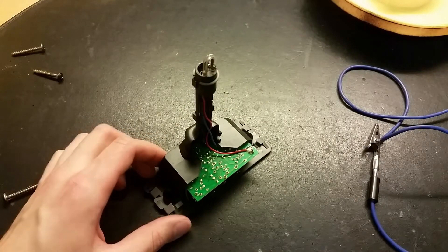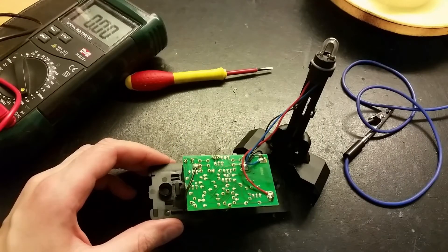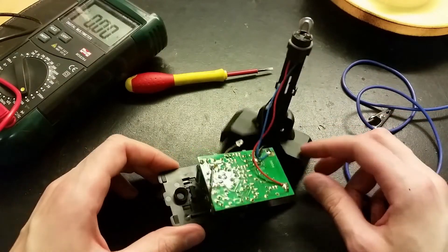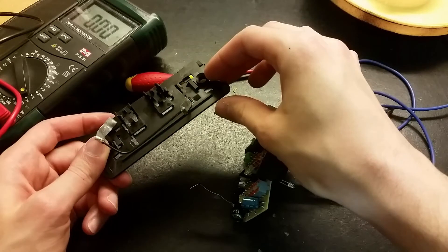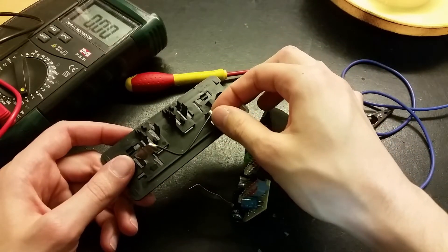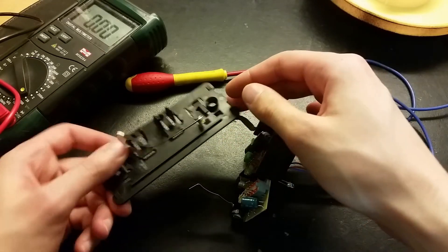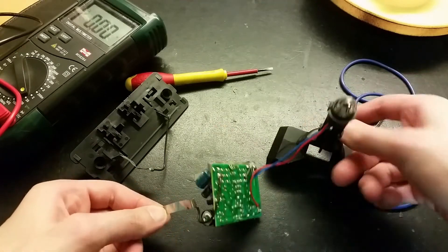Let's try to pull the circuit out without getting zapped. After a little while of brute force, we get this part off. I can remove the circuit board from here. These are actually connected together, so maybe I actually needed to have 12 volts for it. Let's connect it to 12 volts and see if it works.